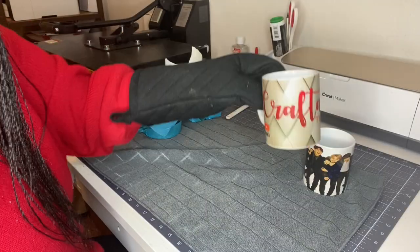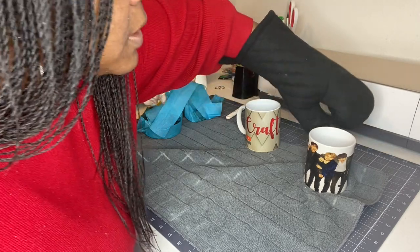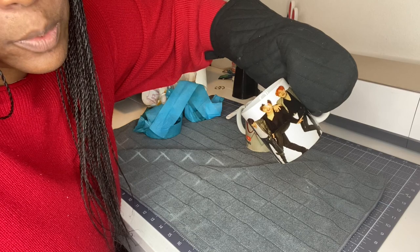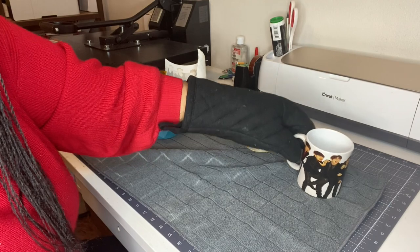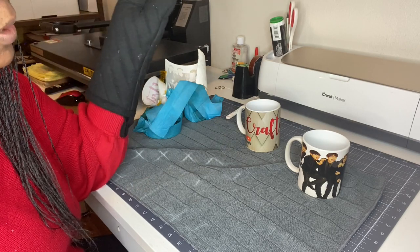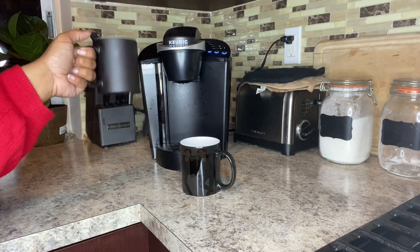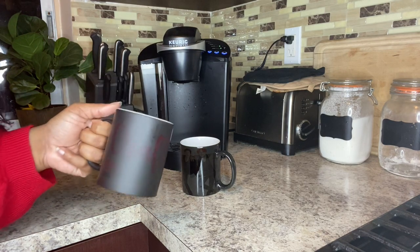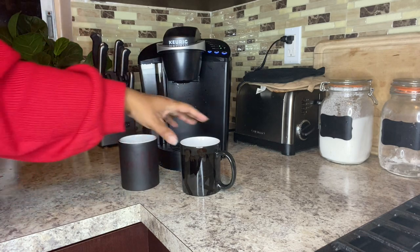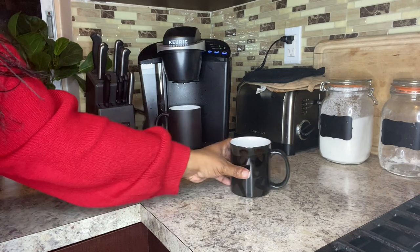I'm very happy with the transfer on these cups — it looks really, really good. That was the Alibaba cup with the matte finish, and this is the Amazon cup with the glossy finish, which you can tell by the glare from my light. I'm going to cool these cups off and then show you the process of how they change from black to the image. Both cups — you can still faintly see the image underneath once they're cooled.